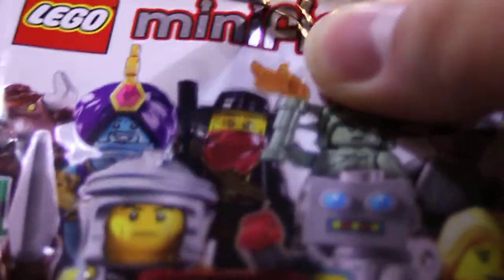Lego mania! It's time for my next opening. What will this be? I hope I was right.